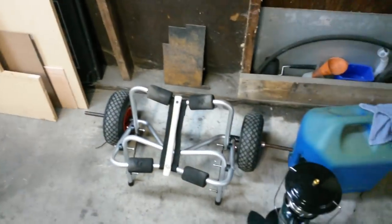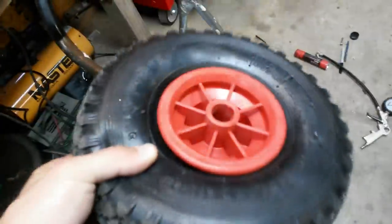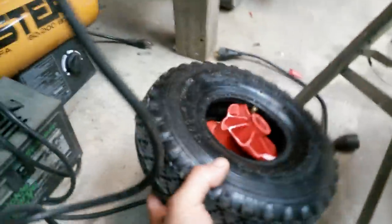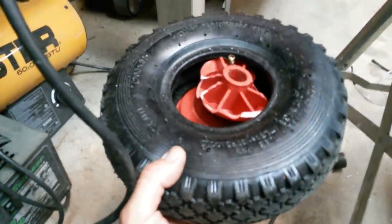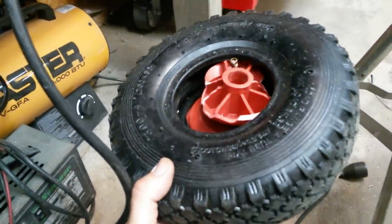I went and bought this dolly off eBay for 33 bucks. When I got it in the mail it came with these cheap plastic wheels — both of them were flat, they wouldn't hold air for very long. I filled them up; they're rated for 30 PSI. I put 20 in them, came out the following morning, and the rims were basically blown to smithereens with pieces of plastic all over my floor. So for starters, the tires are junk — don't waste your money.